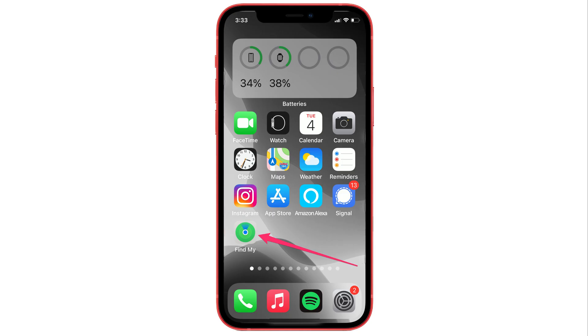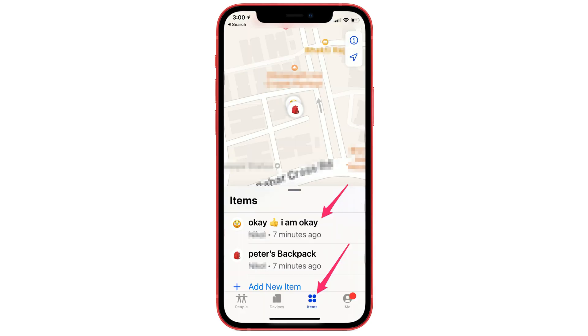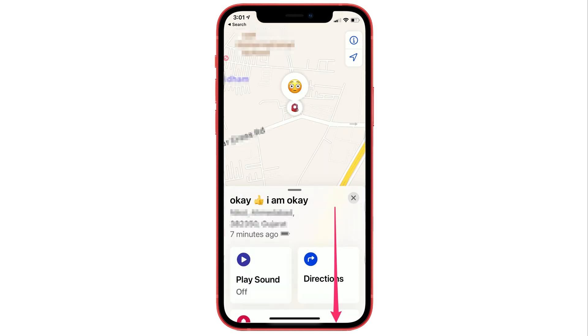On your iPhone, open the Find My App and tap on the Items tab. Tap on the AirTag name that you want to put into Lost Mode. Scroll and tap on the Lost Mode enable option.